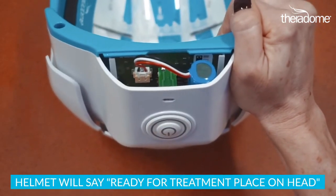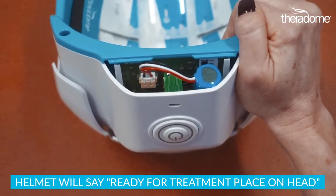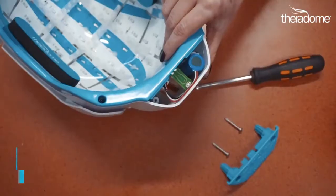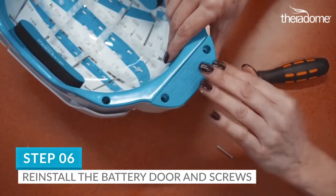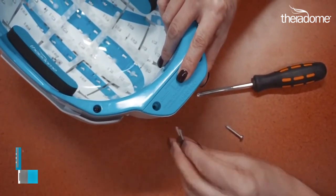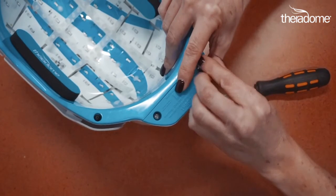The helmet will then say "Ready for treatment. Place on head." Step 6. Now reinstall the battery door. Don't turn the helmet on until the battery door is shut and the two Phillips screws are reinstalled. Great job.